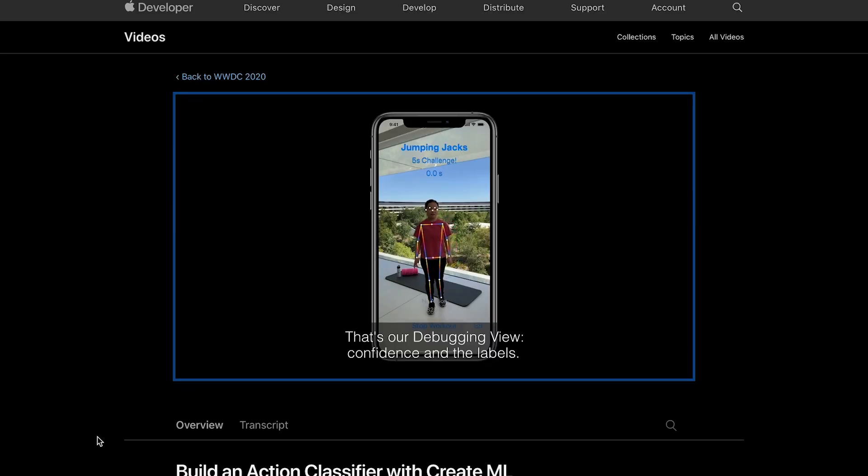On the Apple Developer Program website, they do include an example video where they make a similar app that identifies whether or not you're doing squats, pushups, or jumping jacks, and you can see a similar model like that working here. If you'd be interested in me doing a machine learning app development video, let me know. It's not something I have a ton of background in, so I wouldn't be speaking as an expert, but it might be interesting for you guys to see what it's like to learn how to develop these kinds of things, including any pitfalls to avoid.